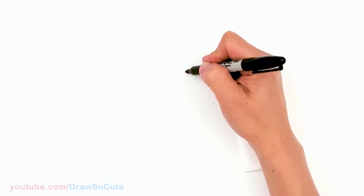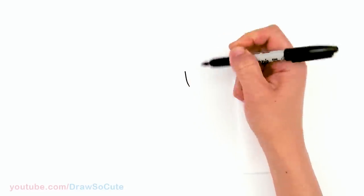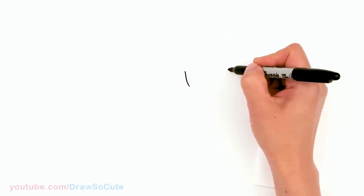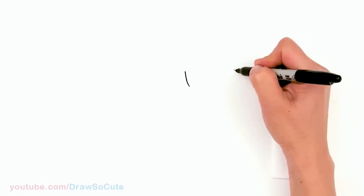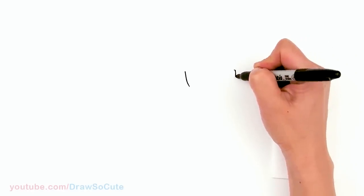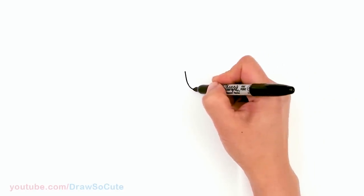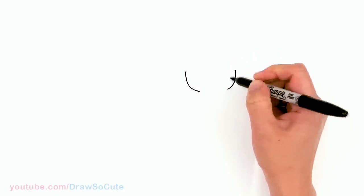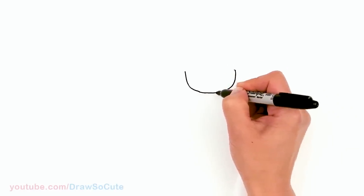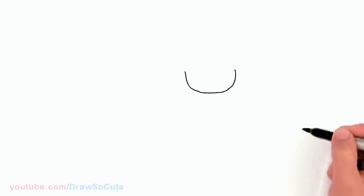To draw this Easter-inspired girl, let's first start by drawing her face. I'm going to come right here and draw basically a widened-out U shape — stop about right here and right here — and draw a curve for her face, nice and wide, and connect.